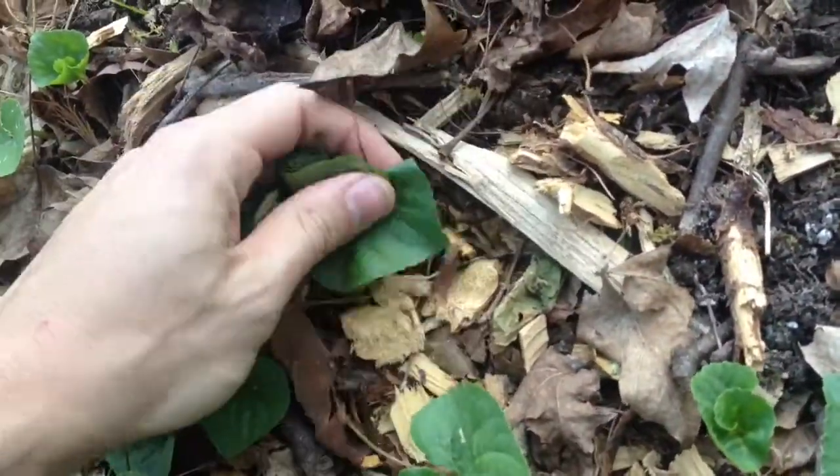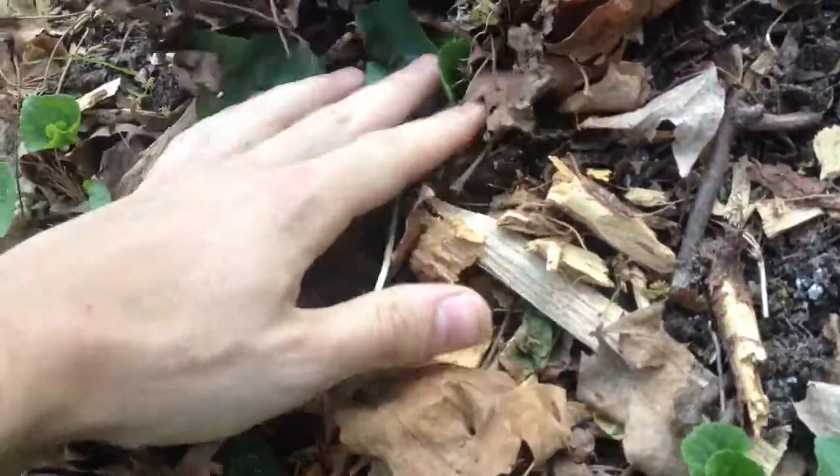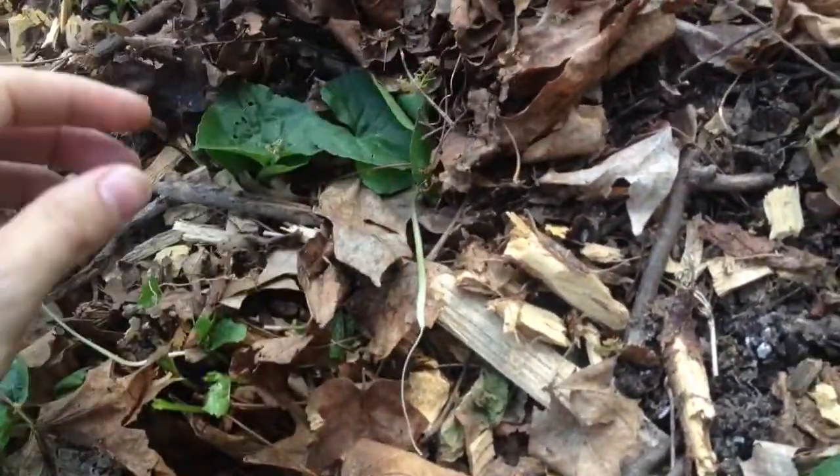These weeds have been popping up in my garden. I just pull them out, preferably by the root — you don't have to — and you just lay them on as mulch.